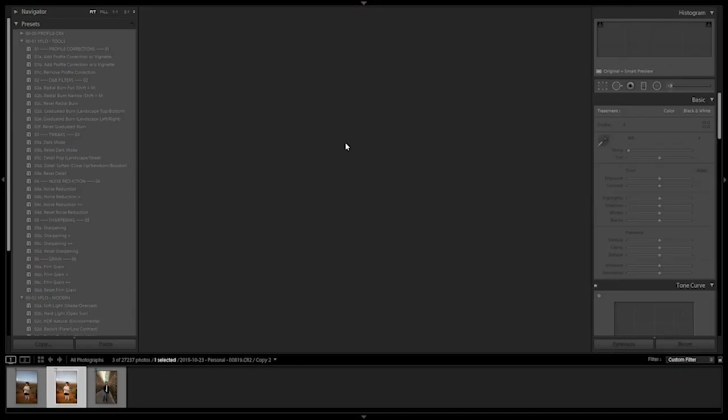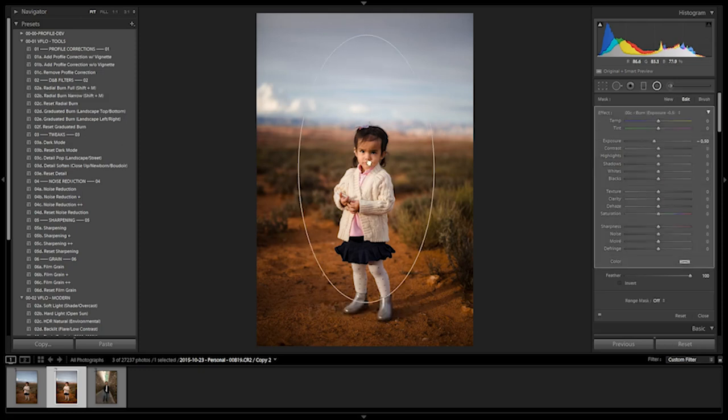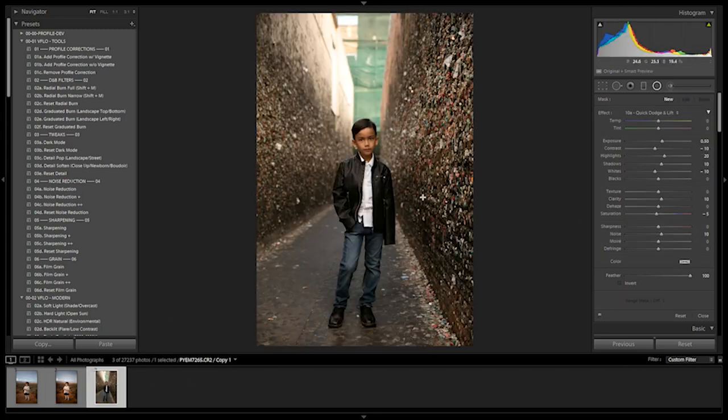I'm going to start with this image of Ellie that we processed in the last video. What I would typically do to a shot like this is apply a radial burn — expanding it and burning down to get a nice look where all the attention draws into her. This type of heavy radial burn works nicely and is convincing because she's already the brightest point in the image. An exposure burn of negative one works really nicely. But I want to show you a more refined method.